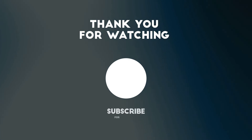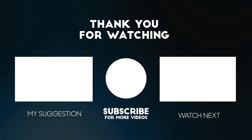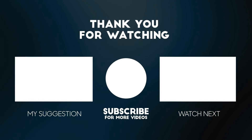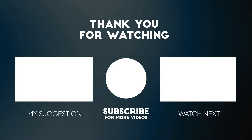Thanks for watching this video. Please consider subscribing for more videos like this one, and liking and commenting if you enjoyed it. Don't forget that the links to the product mentioned in this video are below to get the best possible price.